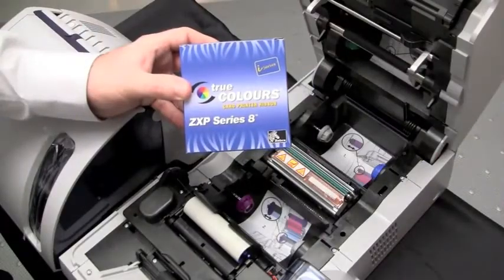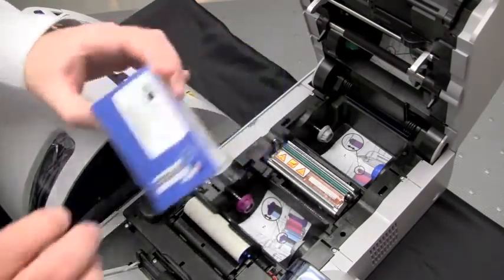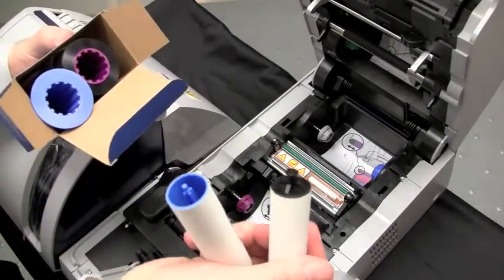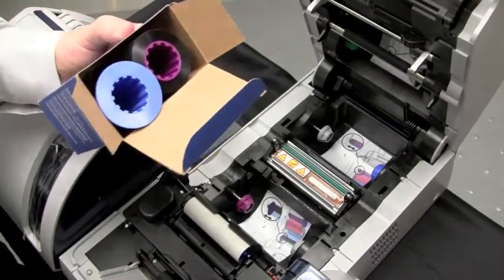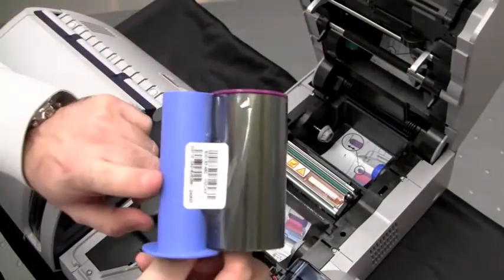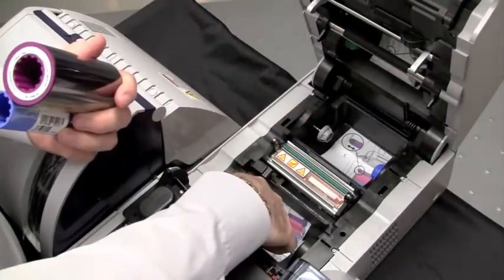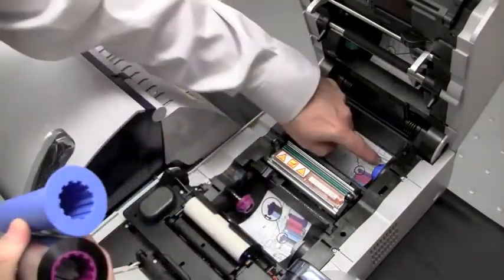We will now install the I-Series True Colors ribbon into the printer. Remove your ribbon from the packaging. You'll find two cleaning rollers inside the packaging — put those aside for future use. When you remove your ribbon from the packaging, you'll notice a blue core and a purple core. Verify that the purple flange meets the purple hub in the printer and the blue flange meets the blue hub.